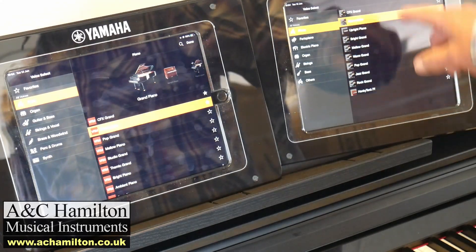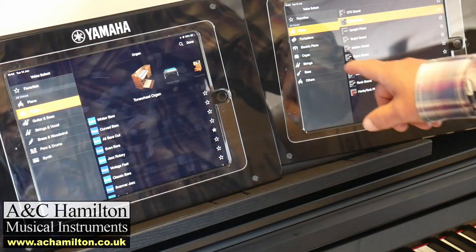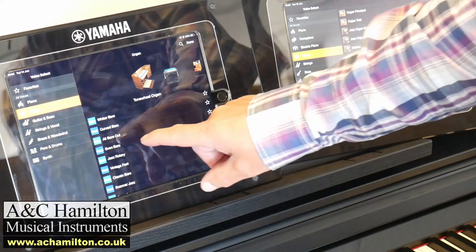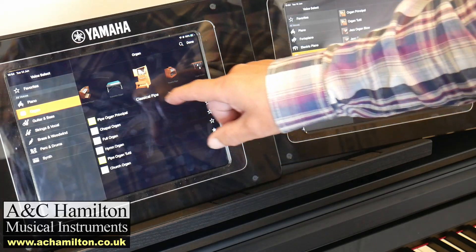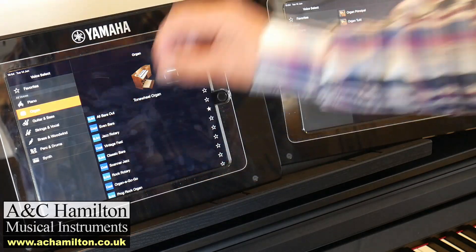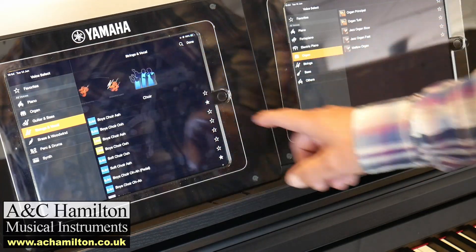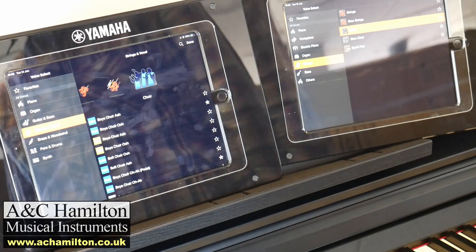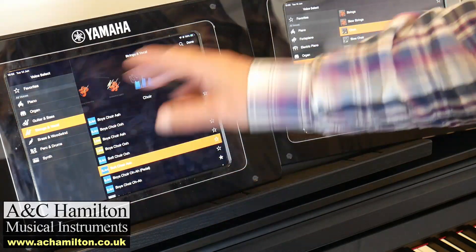It's the same in any category. In the organ category, all of these top quality classical pipe organ sounds and different genres of organ are there on the CSP, all S.Art top quality samples. Same with strings and vocals — you've got all these categories on the CSP, and they're just not there on the CLP. You only get the most basic choir, as opposed to these really top quality choirs on the CSP.